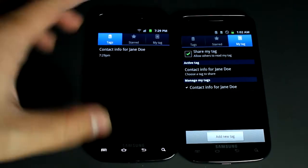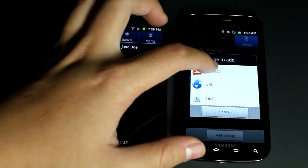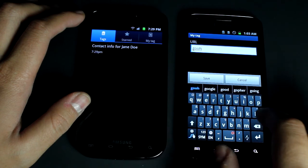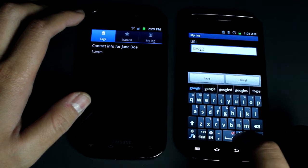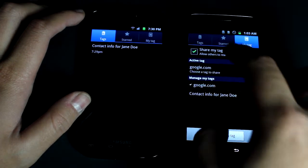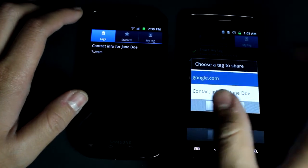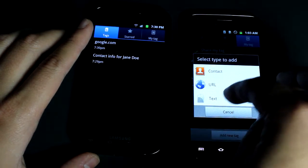It actually saves it on here — go to Tags and there it is. You can also create a new tag, go to URL, just go to Google. You can choose which tag you share, and currently you can only share one at a time. Let's go to Google, flip this over again, put this on top — and there it is.